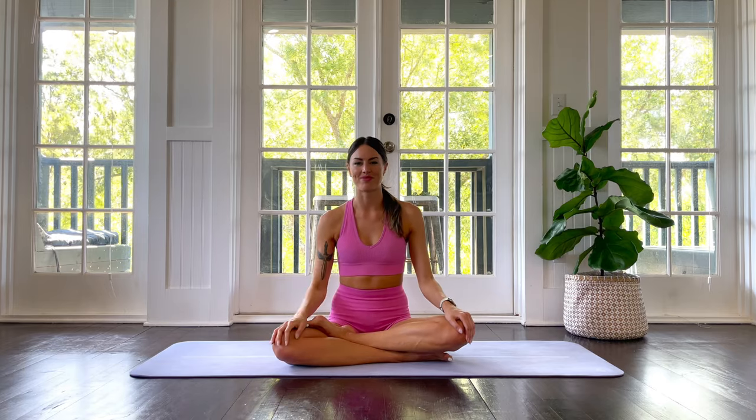Hey friends, welcome. I'm Kate, and if you've practiced with me before, it's awesome to have you back. This is a rise and shine good morning yoga class. We're gonna wake our body up after a long night's rest, move really sweetly in the beginning, then build some energy so that by the end of class you're gonna be feeling amazing and ready to own your day. If you like this class, give it a thumbs up and subscribe. When you're ready to feel good, let's get started.